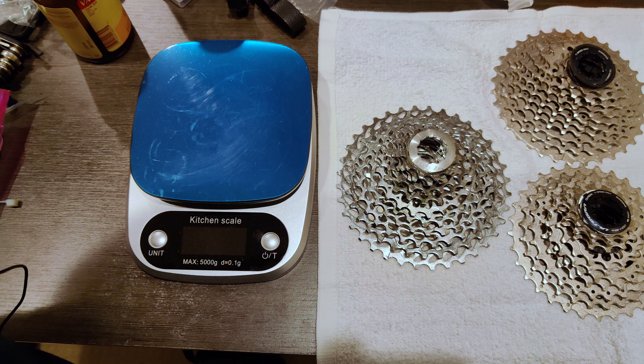Before putting it on the bike we have to figure out how much it weighs. I have 366.4g for the 11-36, and then for reference the 11-34 is 339.1g, and just for comparison the 11-32 is 280.5g. So obviously there is a pretty massive weight penalty going from 11-32 to 11-34 to 11-36.